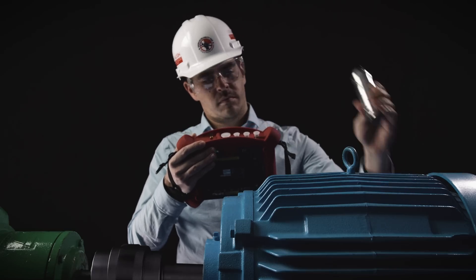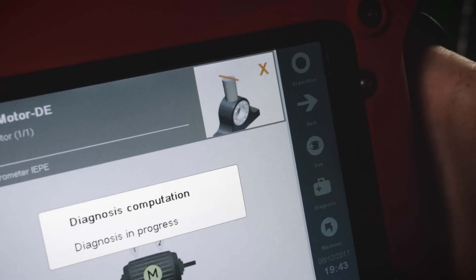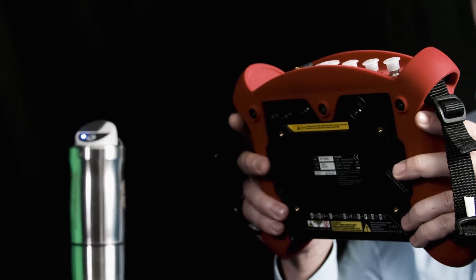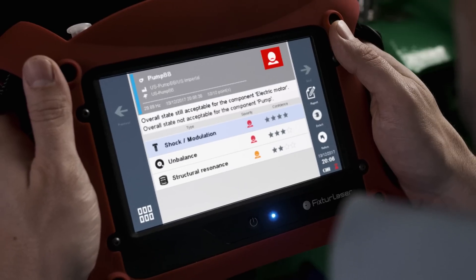After acquiring readings from the wireless triaxial sensor, the user can diagnose their machine. In a matter of seconds, the Acurex automatic diagnosis will identify machine faults and display the severity and the confidence level.